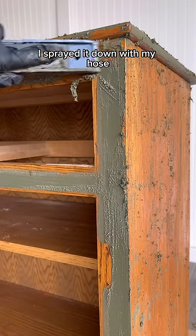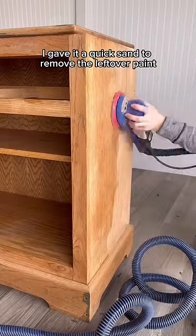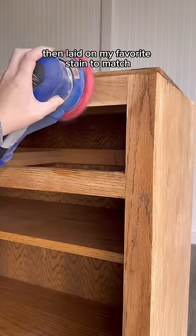After melting off the old paint with the stripper, I sprayed it down with my hose and left it out in the sun for a few hours to dry. I gave it a quick sand to remove the leftover paint and varnish, then laid on my favorite stain to match the rest of my house.